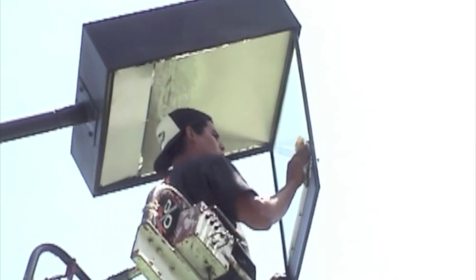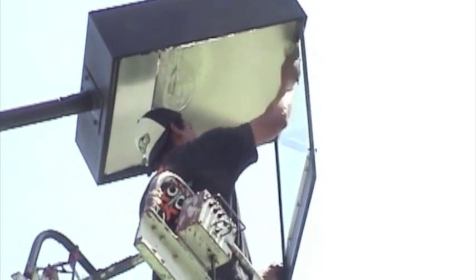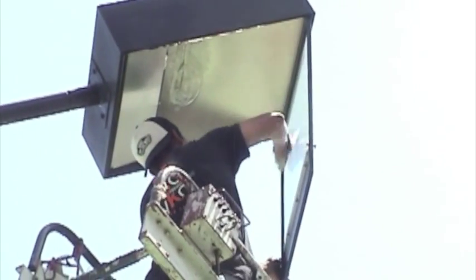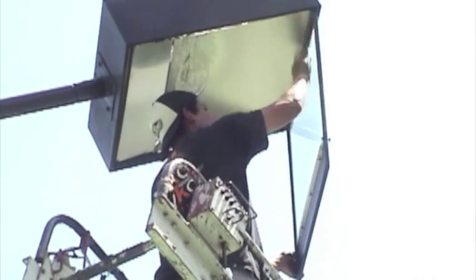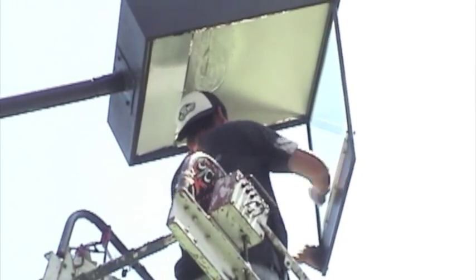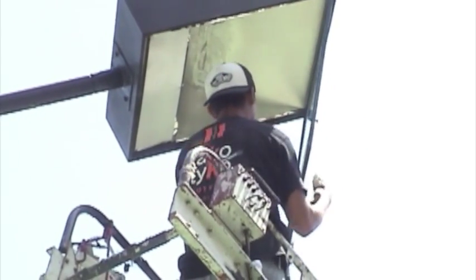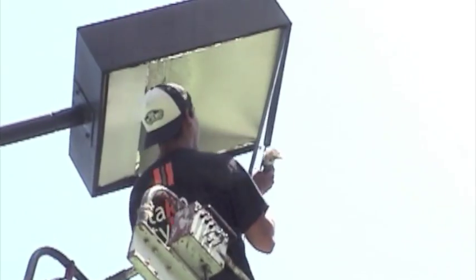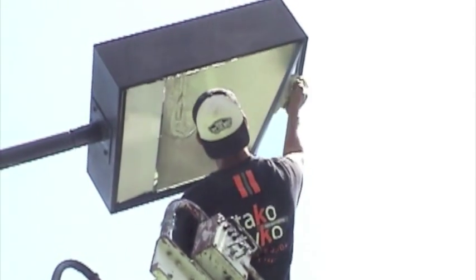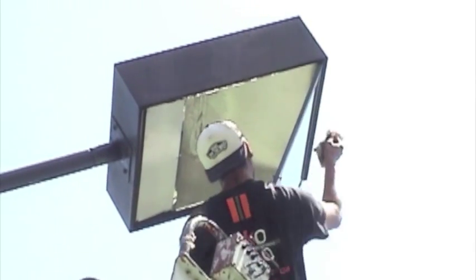It's been years since these tennis court light lenses were clean, so the crew is taking extra care to make sure that every smear, every smudge, is removed from the lens. That could stop some of the brand new light coming from the 1,000 watt metal halide bulb. This is what they call a can — the fixture for a tennis court light is called a can.